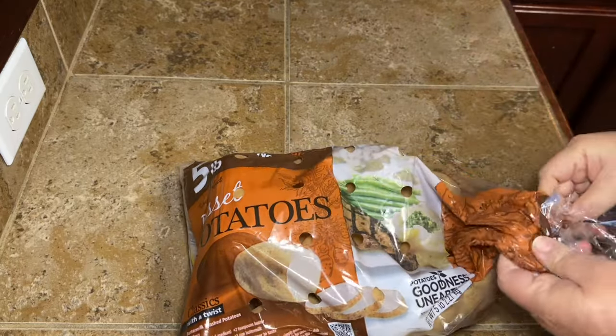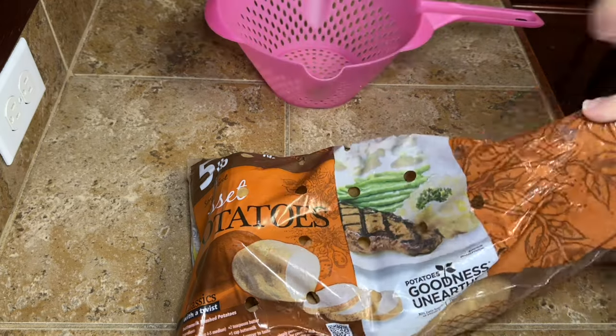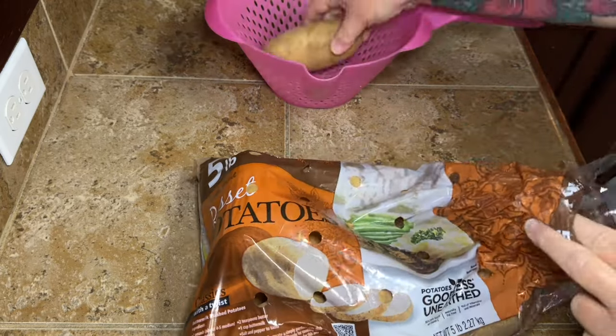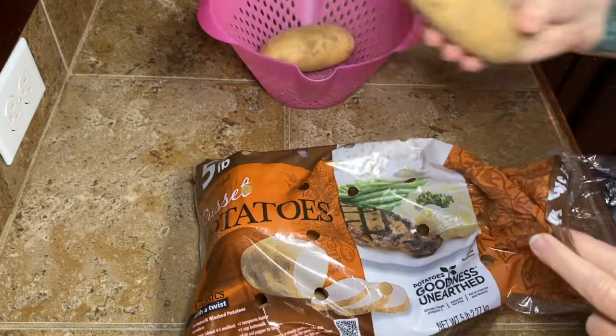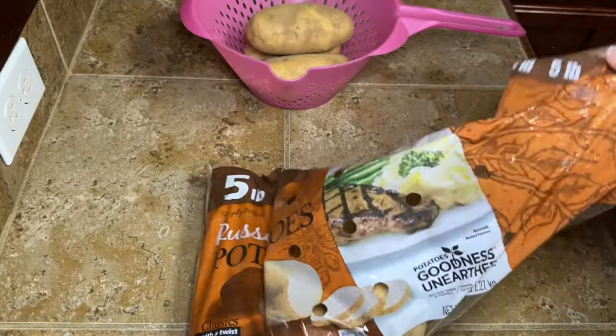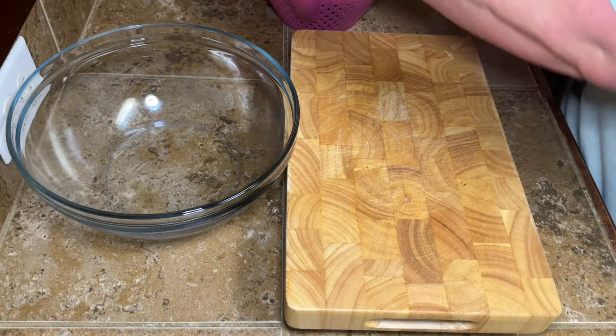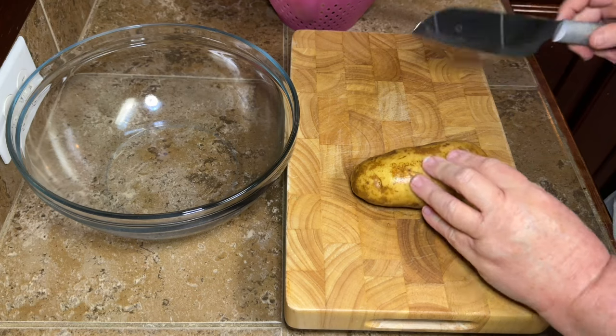I'm using regular russet potatoes. Some people say to use the more waxy potatoes like a yellow potato, but I find these work just fine — use whatever kind you want. I'm going to use about four decent-sized potatoes, which is about what it takes to fill up my cookie sheet.